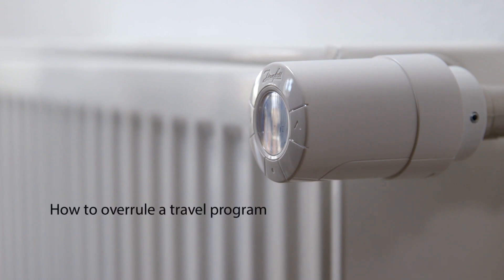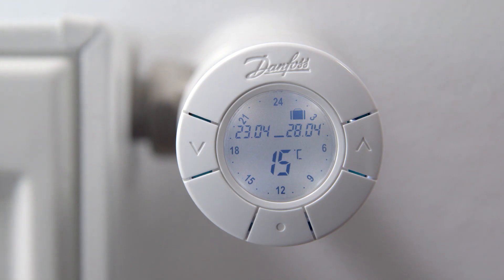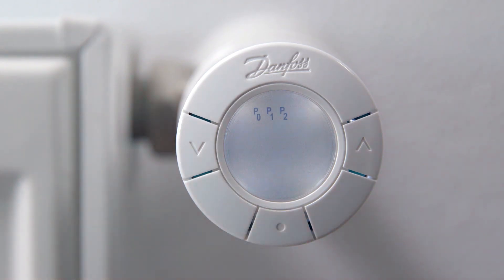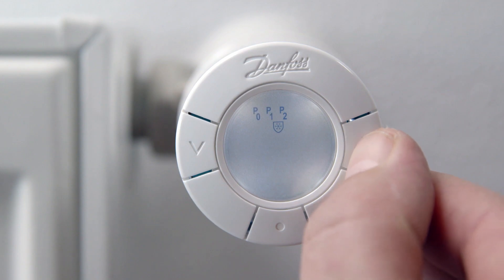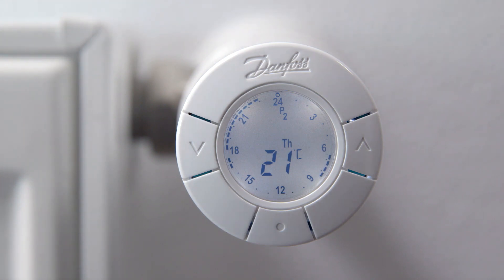If you return home earlier than expected and want to delete your travel settings, first activate the display. The display shows the travel symbol, the set travel period, and the setback temperature. Press the middle button to enter the program menu, then simply choose the program you want to use — in this example, P2. The travel settings are now deleted and you are using the chosen saving program P2.